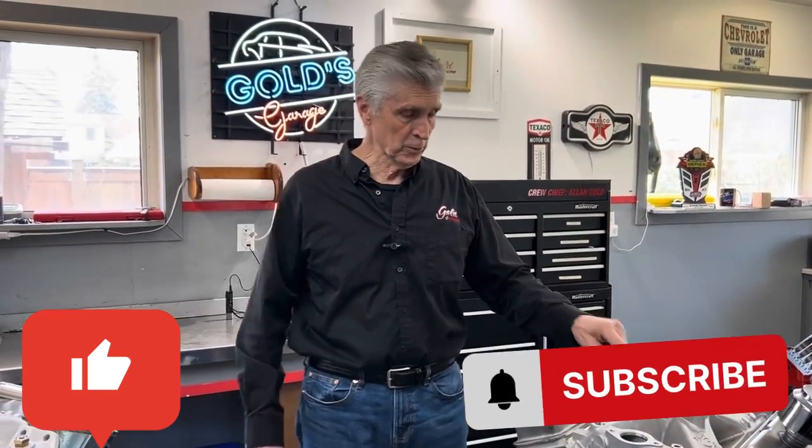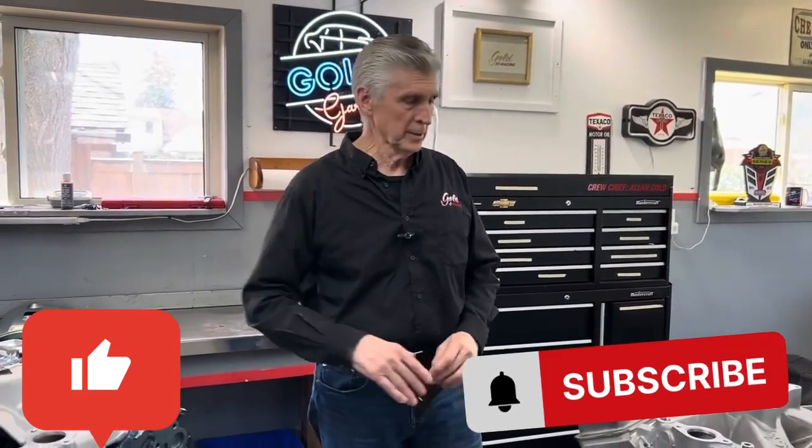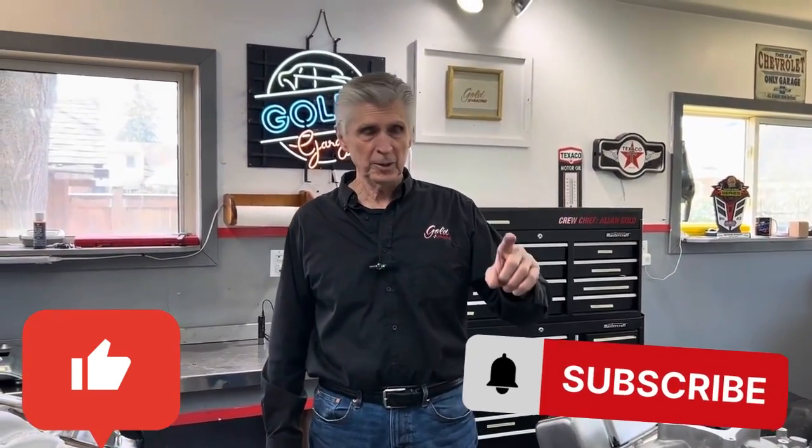So that's the difference between dual plane and single plane intake manifolds. Please subscribe and like. Thank you for watching Bullets Grouch.